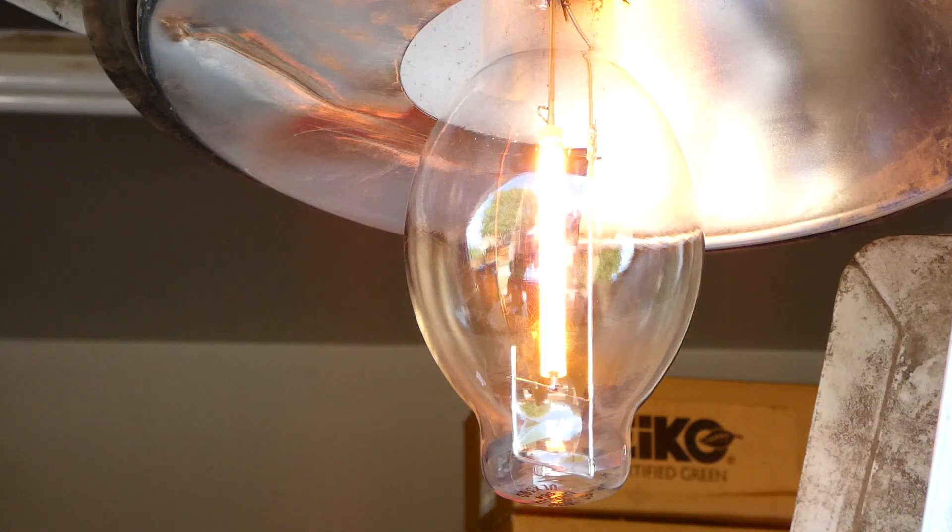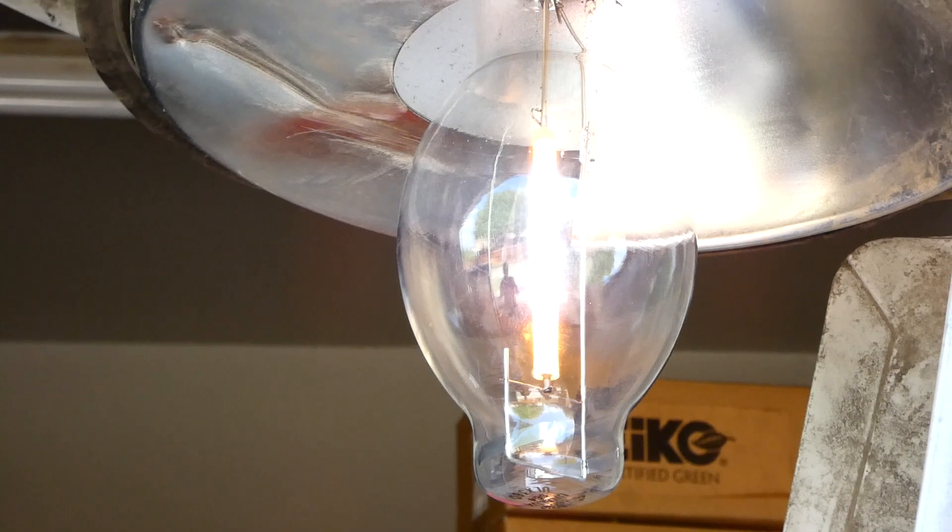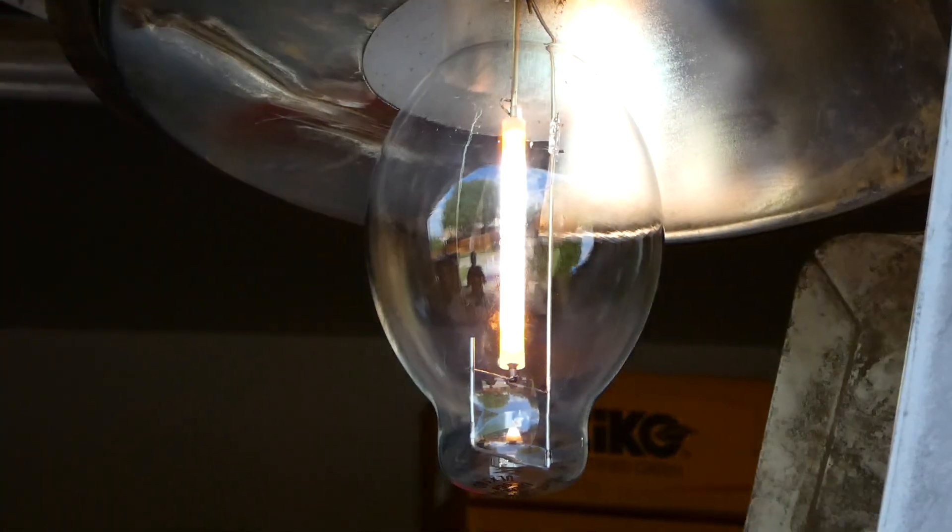It is indeed a little bit red on startup — kind of looks like low pressure sodium right now. Kind of fascinating, honestly.